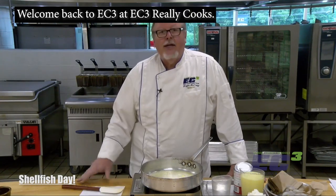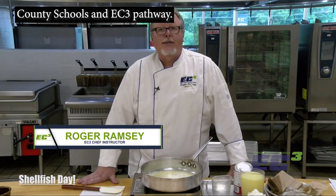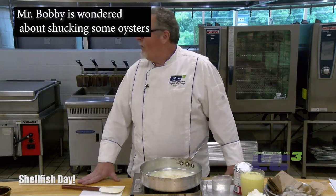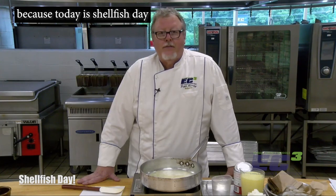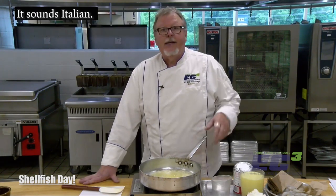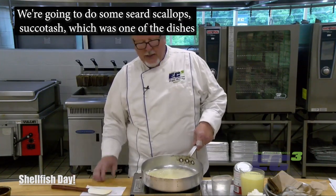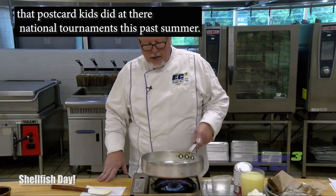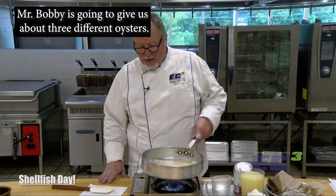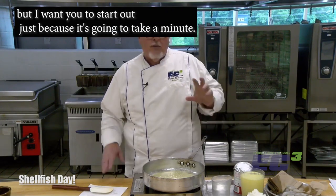Welcome back to EC3 Really Cooks. I'm Roger Ramsey, Executive Chef Instructor of the Hardin County Schools Early College and Career Center — EC3 — and the culinary pathway. Mr. Bobby's wandering about shucking some oysters because today is shellfish day. We're going to do a couple of different dishes: I'm going to start out making a seafood soup called cioppino — sounds Italian, it's actually from San Francisco. We're going to do some seared scallops with the succotash, some shrimp and garlic butter, and Mr. Bobby will give us two or three different oyster preparations. I want to get started on this cioppino because it's going to take a minute.